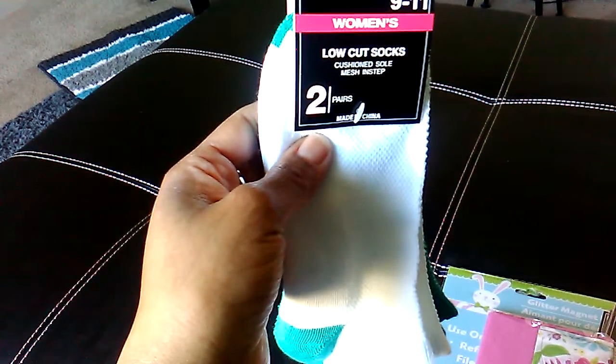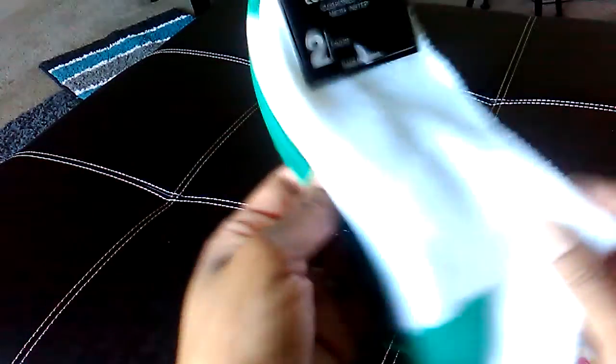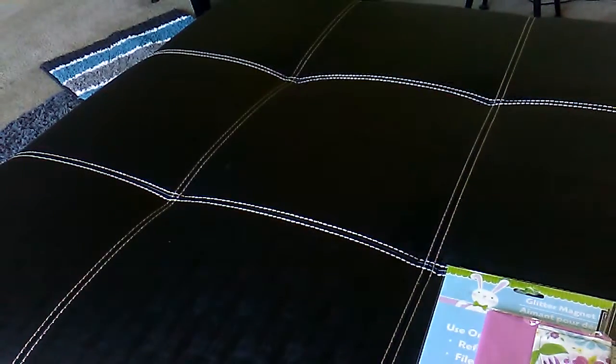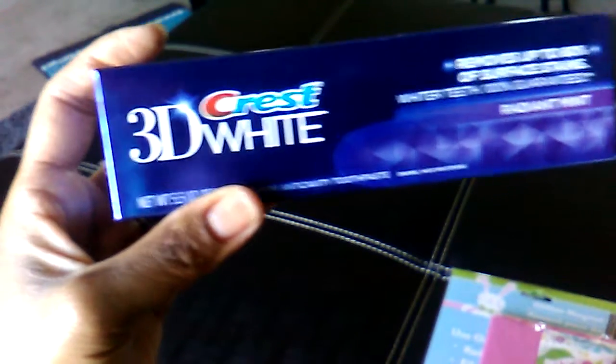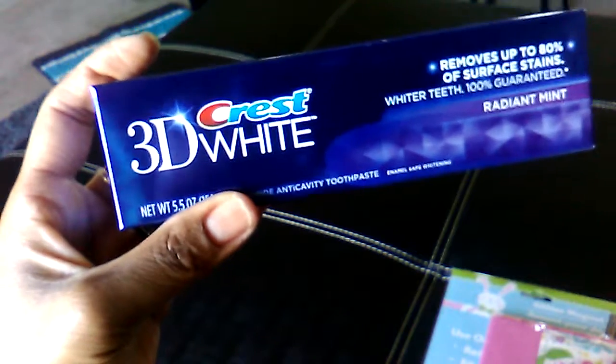I picked up a package of women's two-pack low-cut socks, size 9 to 11. It's like a greenish-blue color with a white pair and a solid pair. I also picked up one of these 3D Crest Whites, the 5.5 ounce. I got this one for free because I had a dollar-off coupon, so keep an eye out for those coupons.